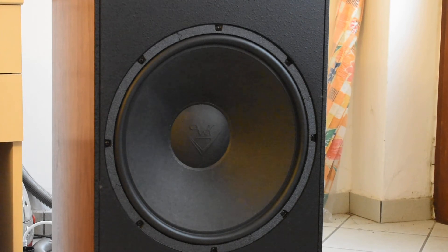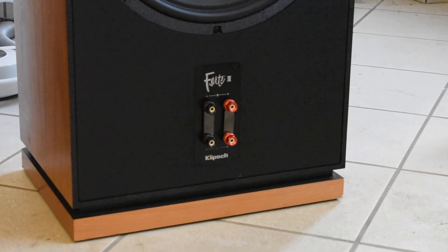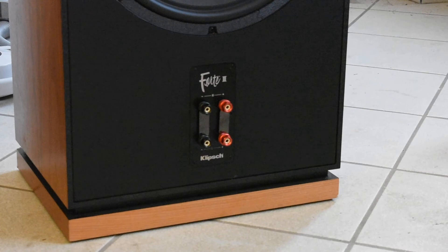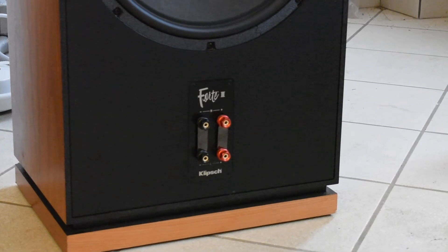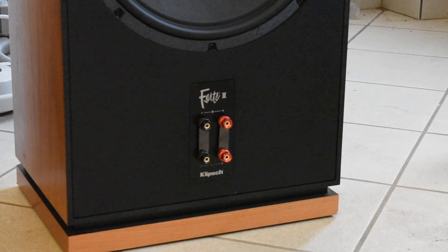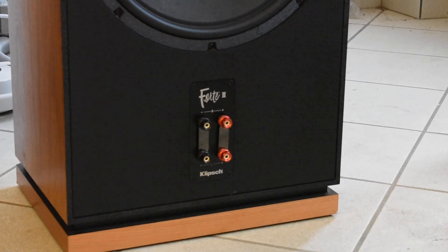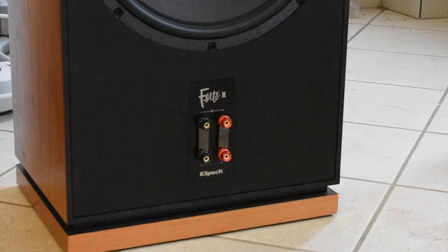I think that this is a very important project for Klipsch. We also have to spend a few words about this part — I don't remember the name — but as you can see there is a different implementation compared to the other Heritage series cabinets, because we don't have the usual plastic parts.